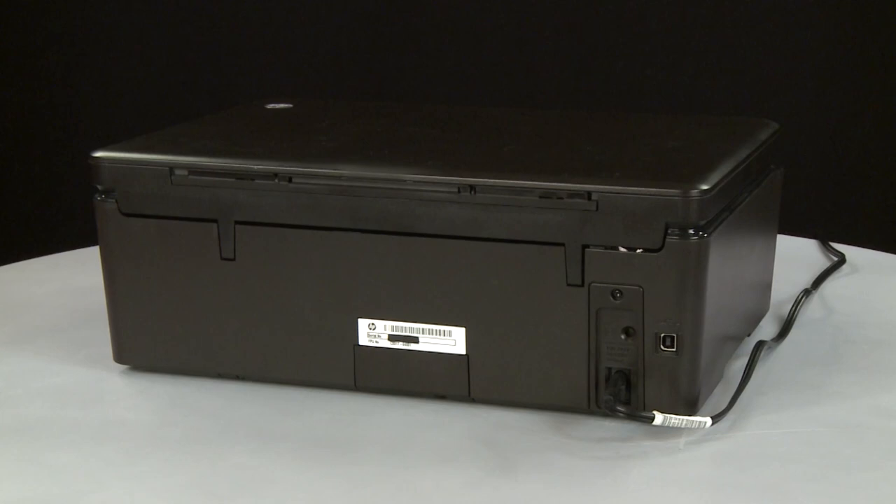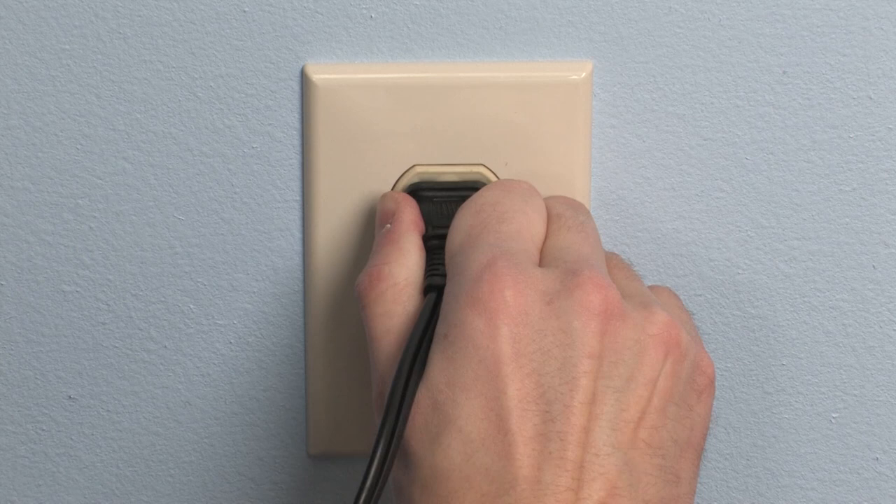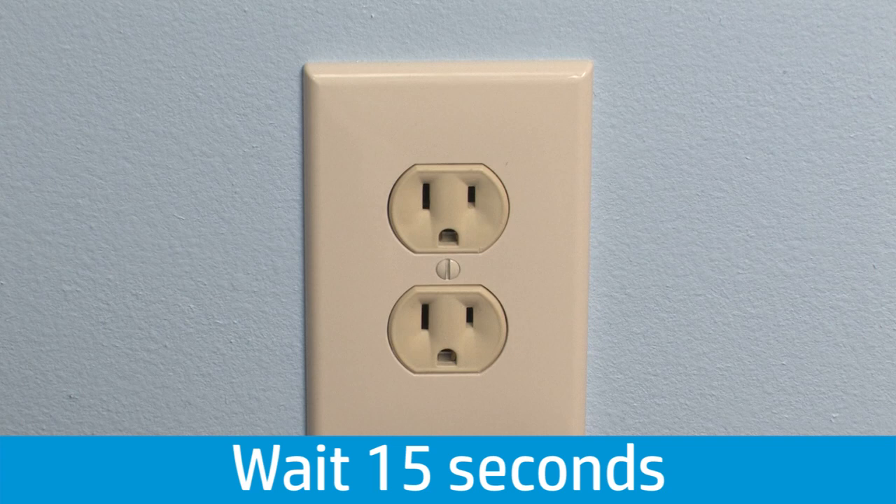Turn to the back of the printer. Disconnect the power cord from the printer. Then, disconnect the other end of the power cord from its power source. Wait 15 seconds. It is important to wait the full 15 seconds for this type of reset.